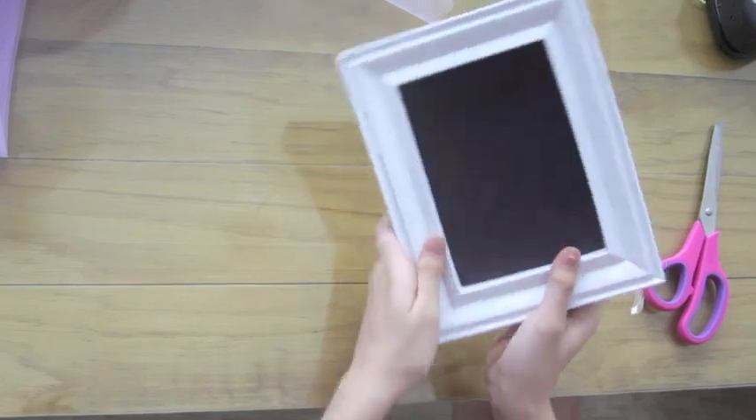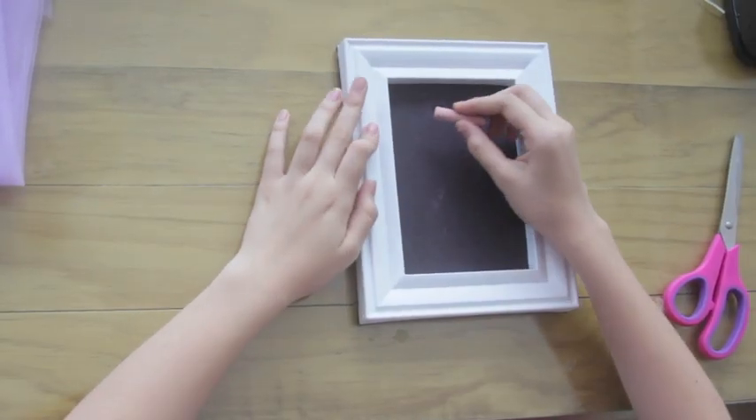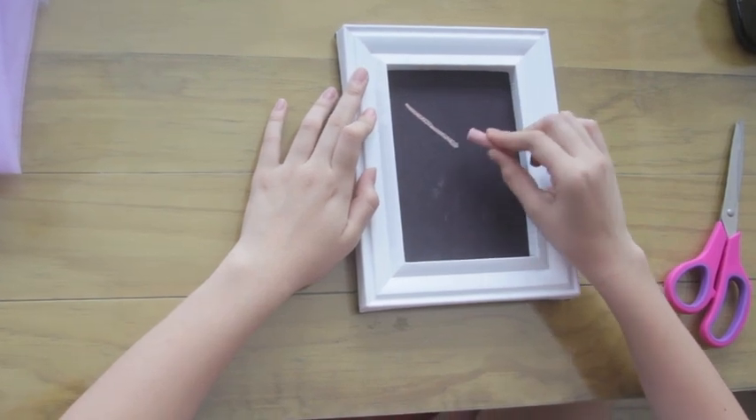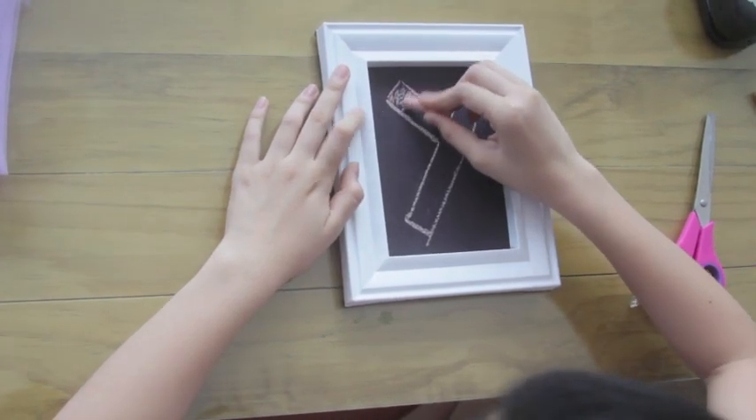Then when you turn it over, you'll have your own DIY chalkboard. Now just take your regular chalk and write whatever you want. Here I'm writing the bride's name.